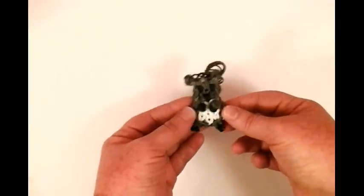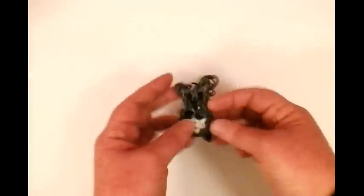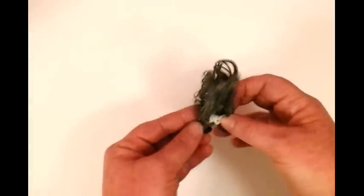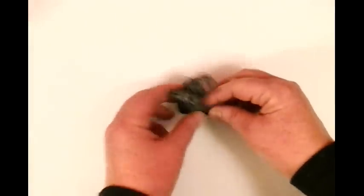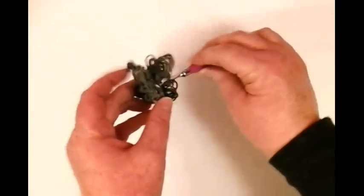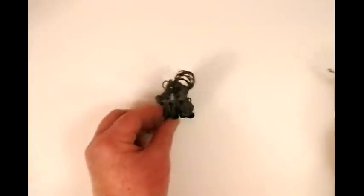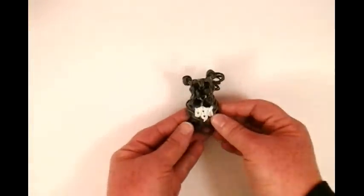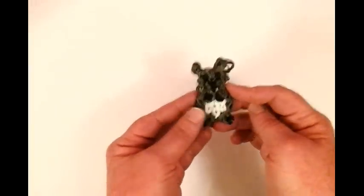I hope you like this tutorial — I think he came out fabulous and really cute. Please subscribe to Lovely Lovebird Designs. If you want him to stand by himself, you can place a toothpick behind him. I have some more charms coming up — okay, bye!